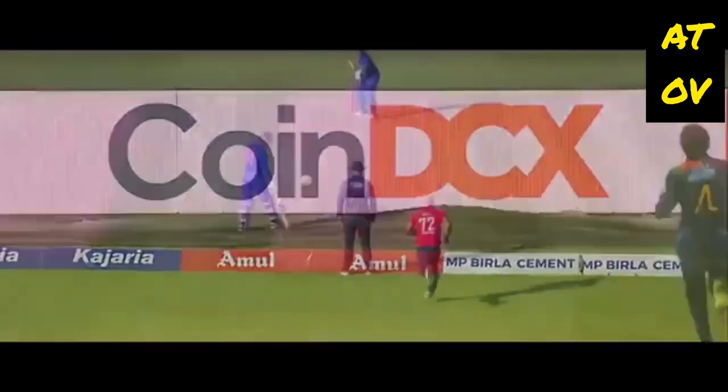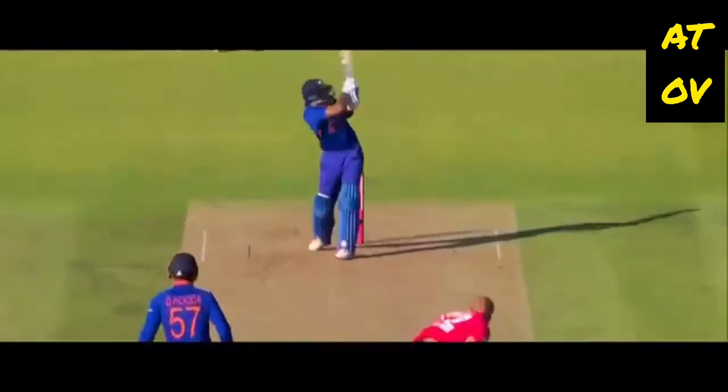Clever, very clever. Picked up, leg side, fine leg over his head — six more.